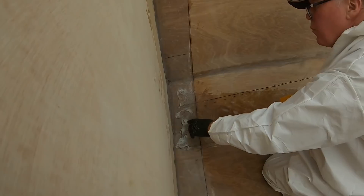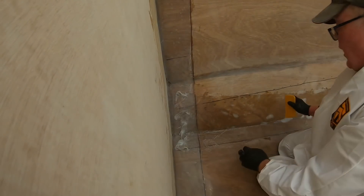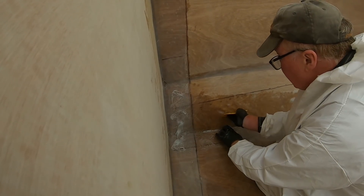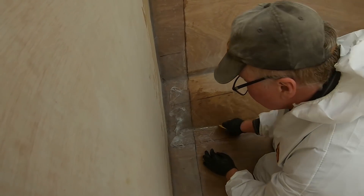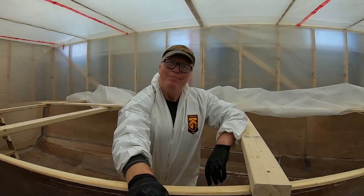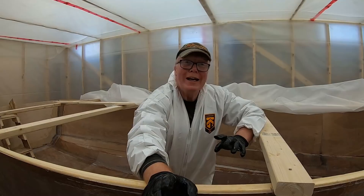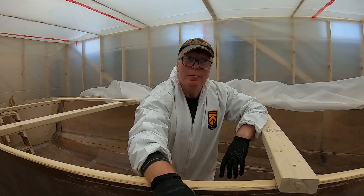We'll have to trim off that rough edge with a sharp knife and then get the peel ply on it. Right now I need to get all the air bubbles out of this. We're on final approach — one last piece and then it's beer time. Beer o'clock.